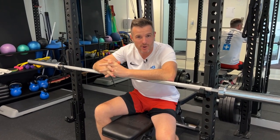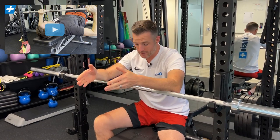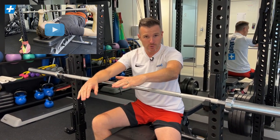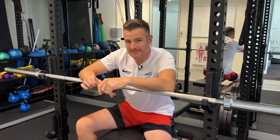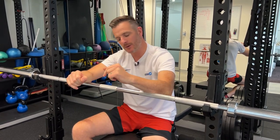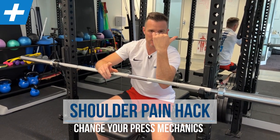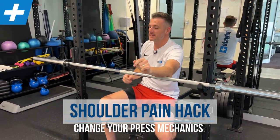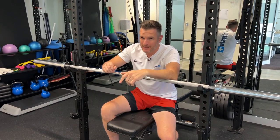Last year I did a video on bench press biomechanics — what's happening with the shoulder blade, what happens when you're on the bench, how it can lose range, and the load and forces going through the shoulder joint. Now if you're one of those people getting pain from doing things like bench press or even dumbbells on a bench, I suggest you switch to doing dumbbells on a Swiss ball, which I'll show you in a minute. But firstly, let's review what's happening with the bench and why you might be getting pain in the shoulder.